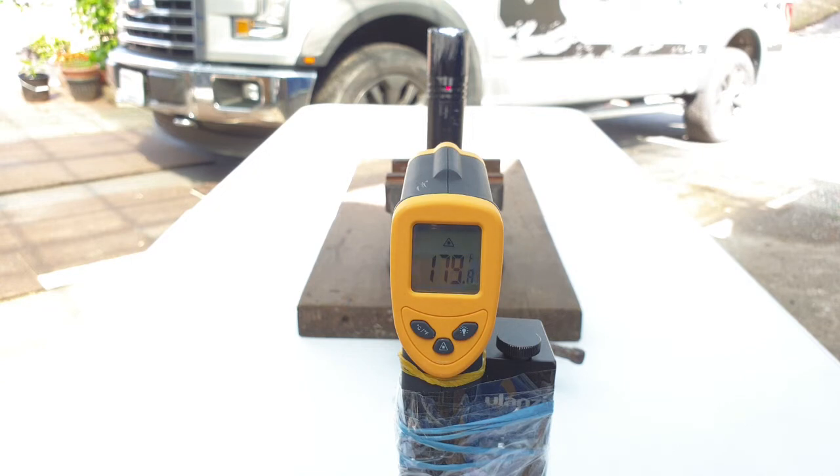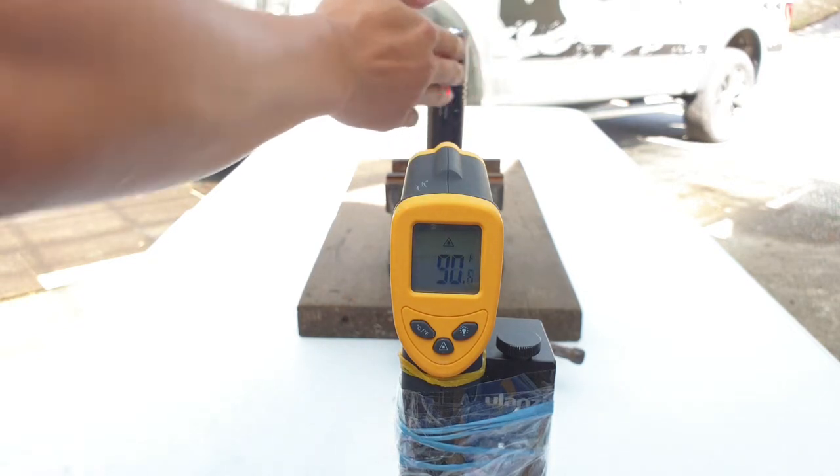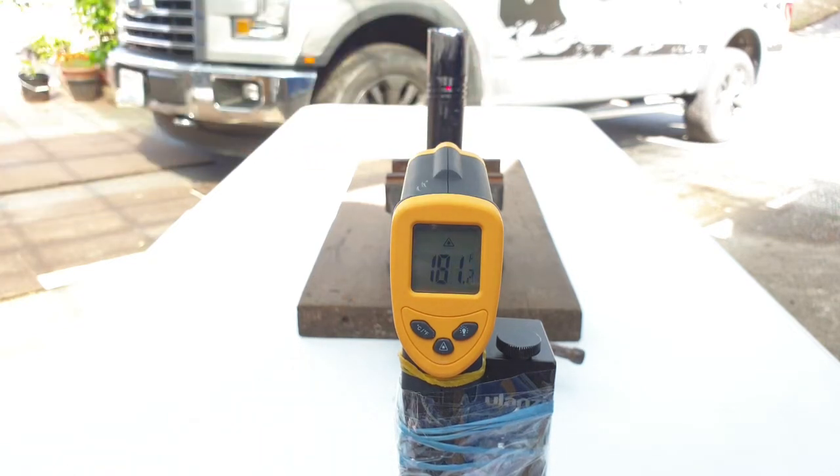I'm going to go get safety glasses and a fire extinguisher just in case. Now at 179.9, 180°F — it's hot. I'm standing behind a barrier so I'm relatively safe, while I can still observe the temperature on the gauge. Now reading 184.9, 185°F.